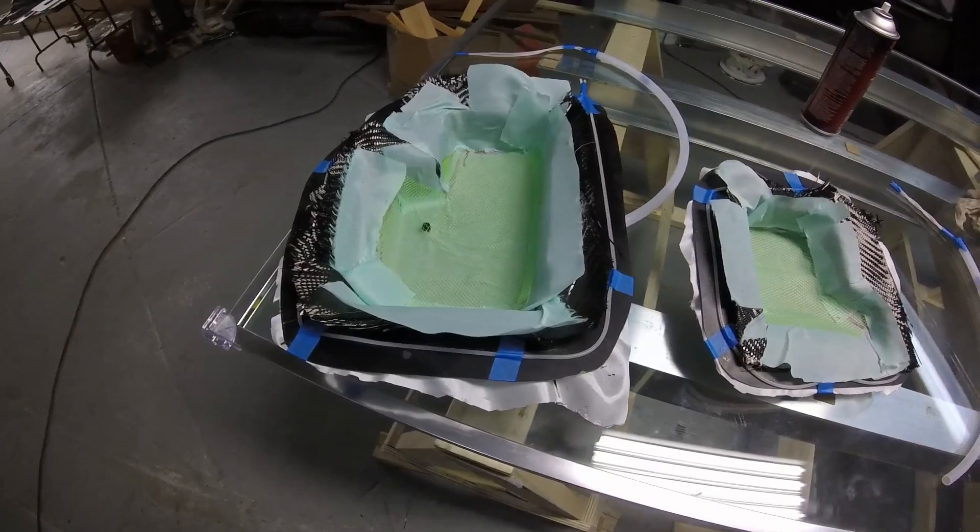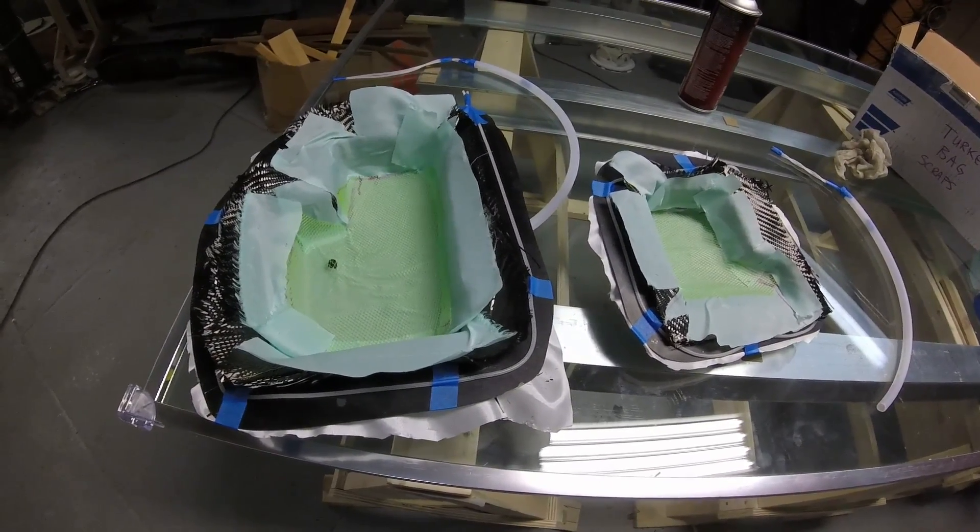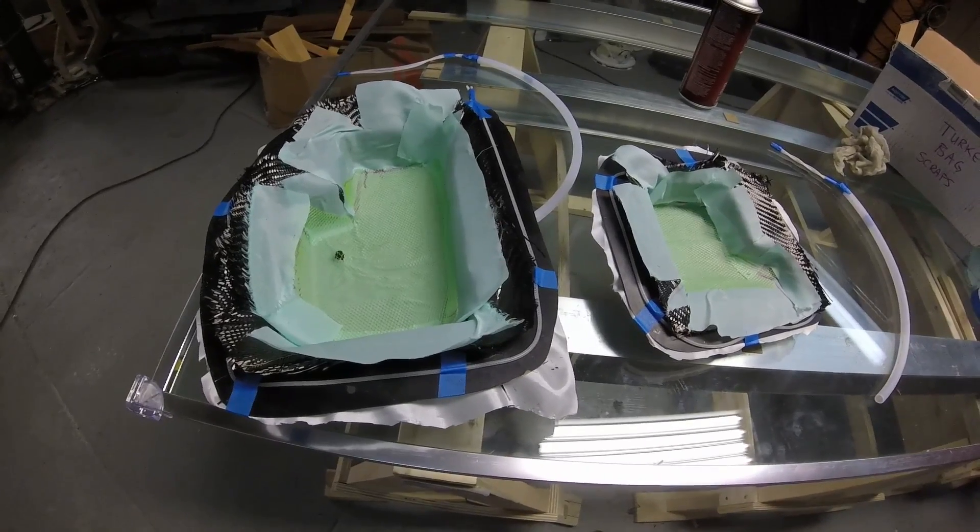We'll get these stuck in a couple of bags, then draw it down, make sure we have no leaks, and then we'll introduce some resin.